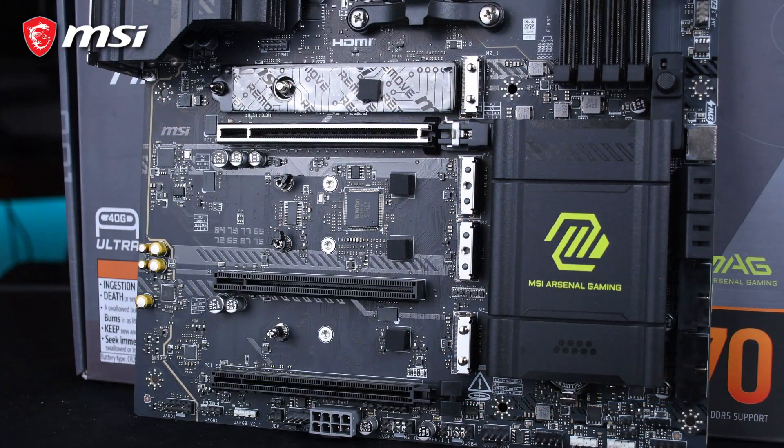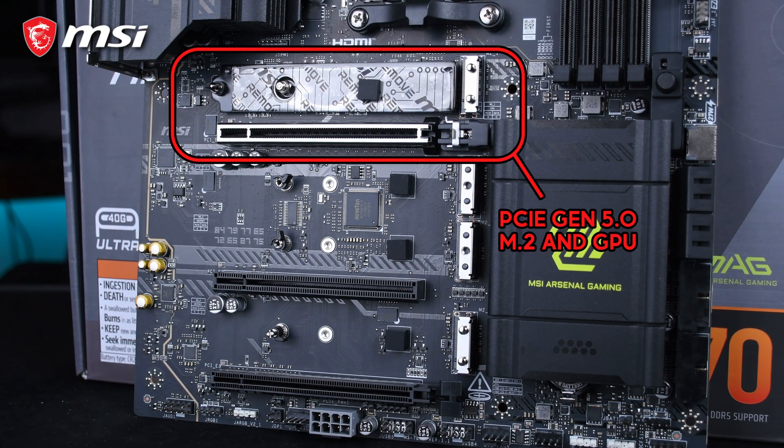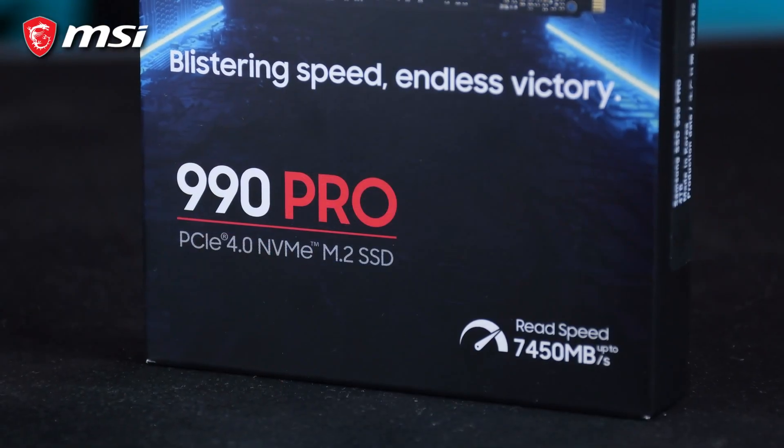For graphics and storage, the MAG X870 Tomahawk WiFi includes one PCIe 5.0 slot for a GPU and another for an M.2 SSD. However, compared to the more expensive X870E models, the X870 Tomahawk WiFi has slightly fewer PCIe Gen 5 links available, limiting expansion to just one Gen 5 M.2 slot. But it's more than enough for a lot of setups, especially if you're looking to add one blazing fast NVMe drive. If you're planning to use it with a mid-to-high-end GPU and an NVMe Gen 5 SSD, you will get impressive performance without bottlenecks. If you want multiple PCIe Gen 5 slots, you may need to look at the pricier X870E models.